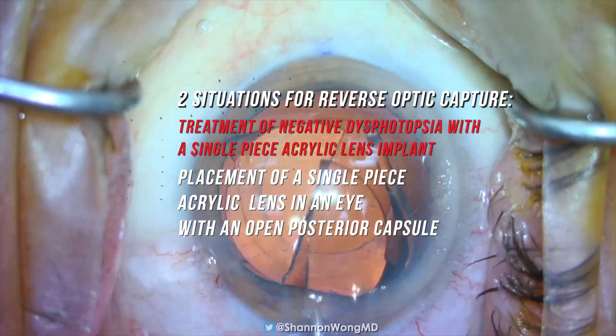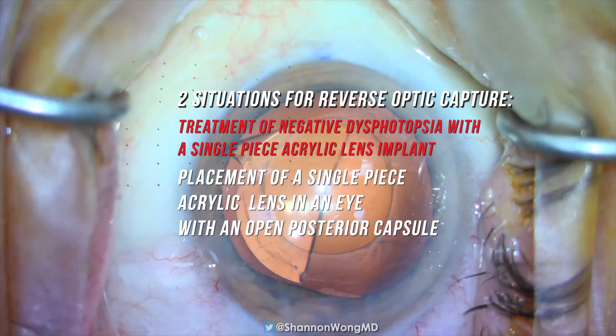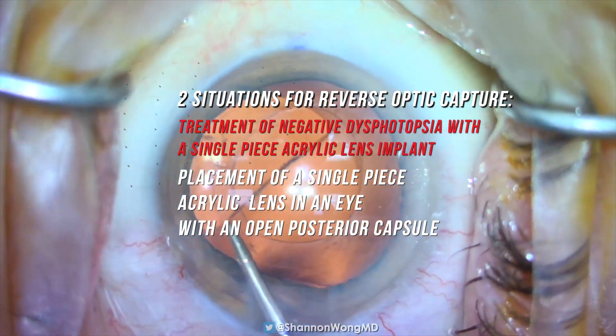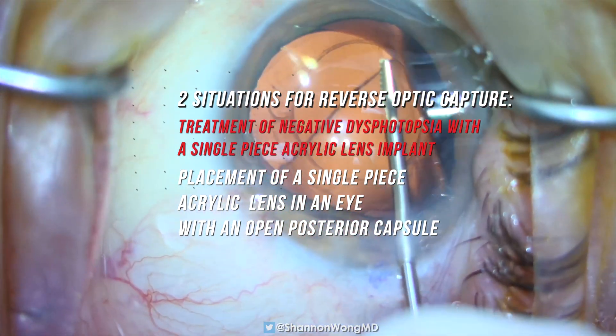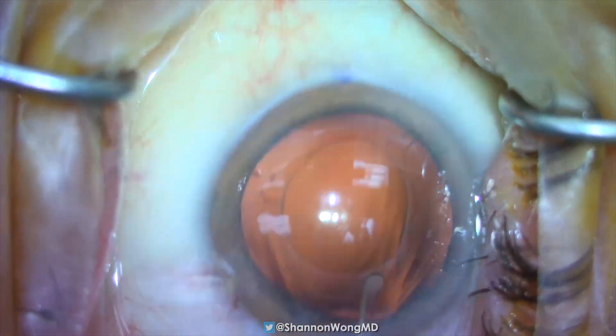Number two: placement of a single-piece acrylic lens, or SPA, in the presence of an open posterior capsule where we cannot safely and securely place the IOL optic and haptics inside the capsular bag.